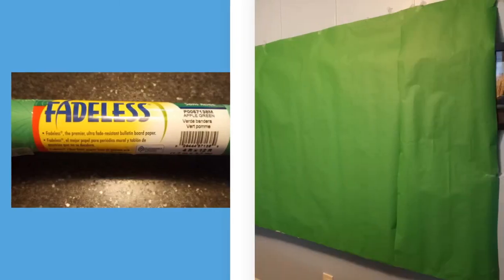Headsets are not required, but that is a personal preference. If you do choose to use them, the less obvious the better. External microphones are also not required, though some people like to use these. If your director will be using virtual backgrounds, a green screen must be made or bought. You can either use bulletin board paper, as shown in this illustration, or go to Amazon and find one for around $10 or $15.